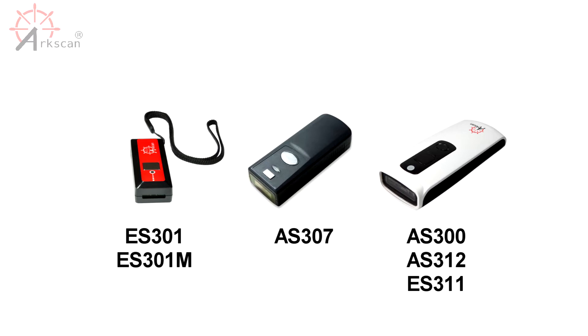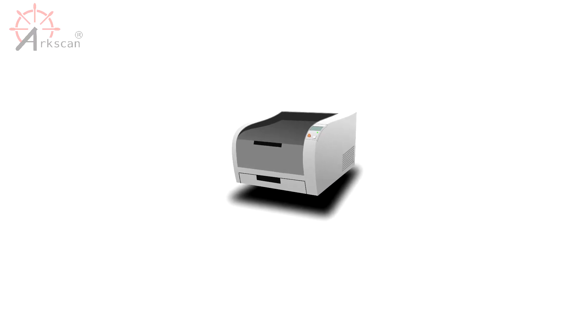You can pair your ArcScan Bluetooth scanner in three simple steps. If you don't have the manual handy, you can print one out from the link in the description below.